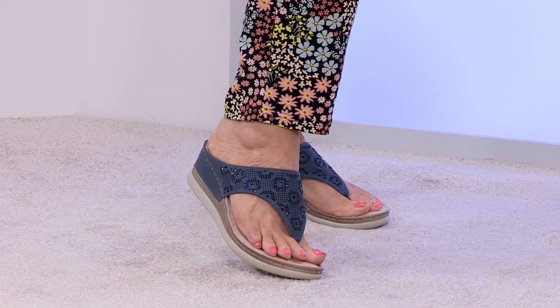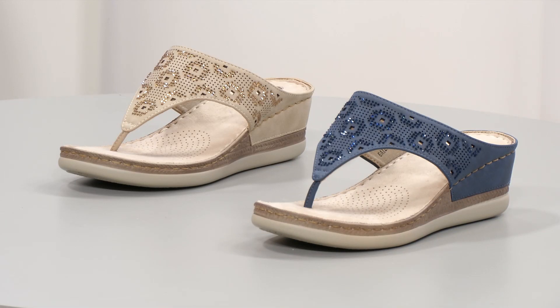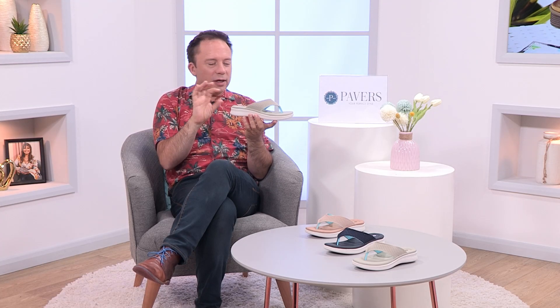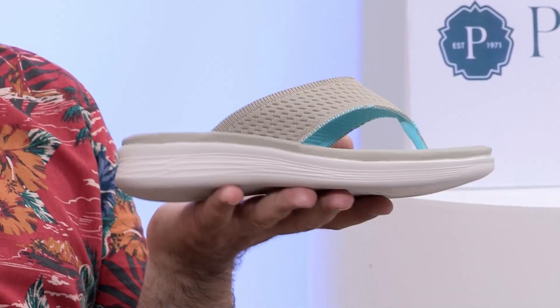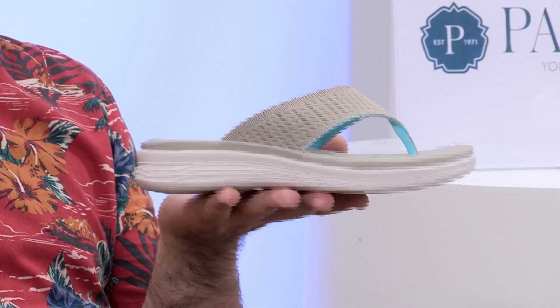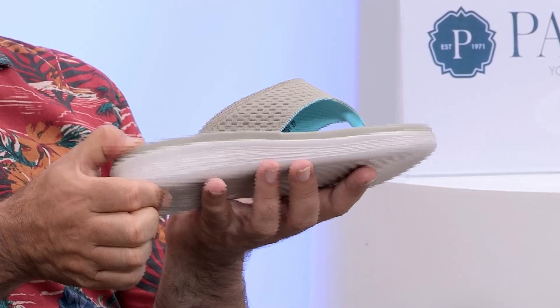Blue goes with everything, and the beige colourway has a slightly golden crystal to it, making it super versatile for summer outfits. We've seen this trend for chunkier bases on trainers cross over into sandals, and this works really well. I know Sheila — we've talked about having a set of scales — it probably weighs about 10 to 15 grams. It's just nothing — so lightweight, with lots of lovely squidgy support underfoot.